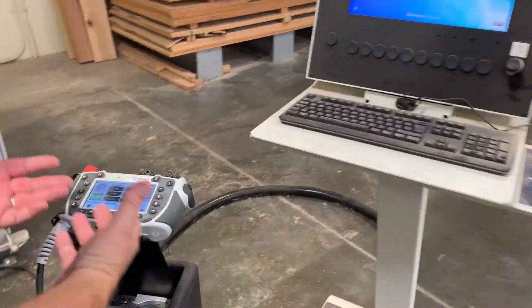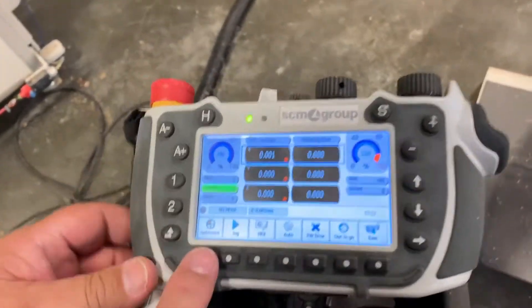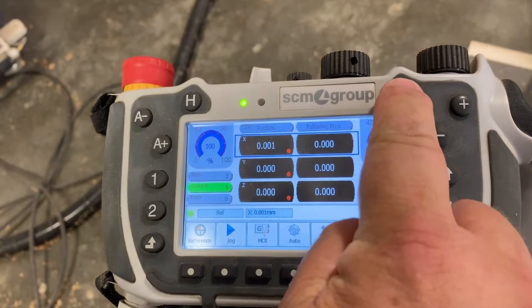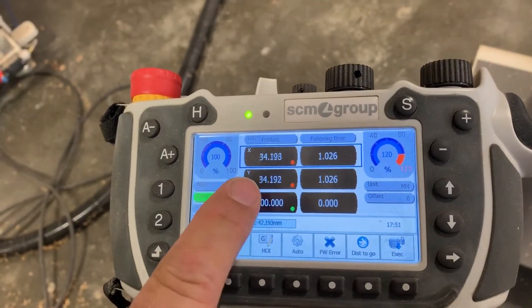The next step is to calibrate the machine. It is real easy. We push reference and then cycle start. We can see by these dials it is moving.